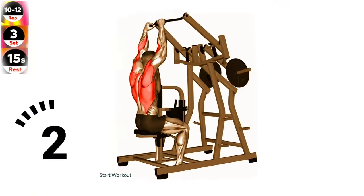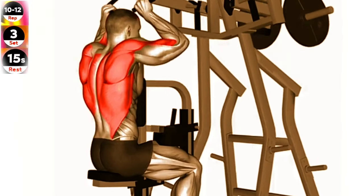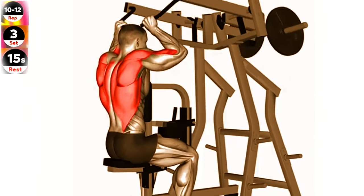Exercise 15: Lever lateral pull down plate. Focus on engaging your lats and pulling your elbows down and back to maximize the effectiveness of the exercise.